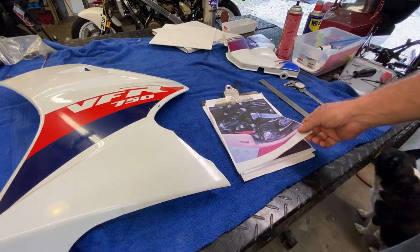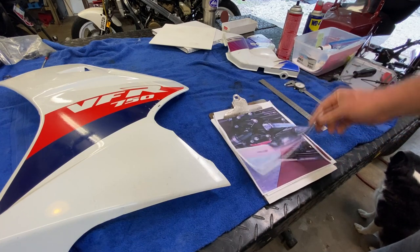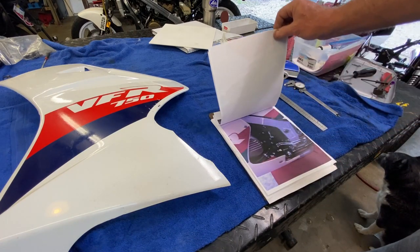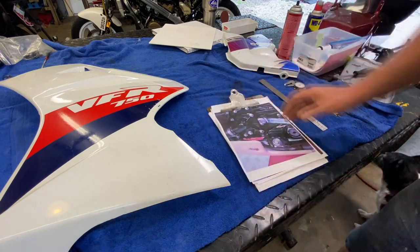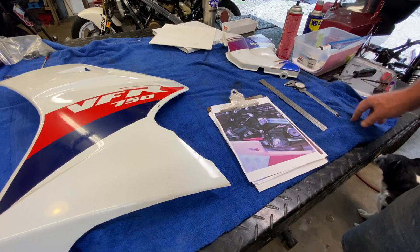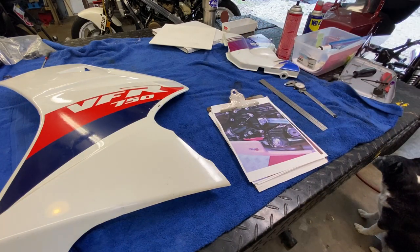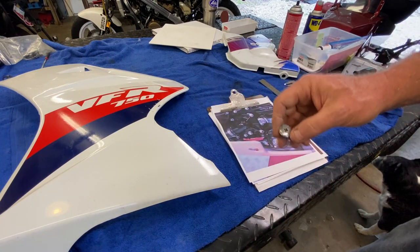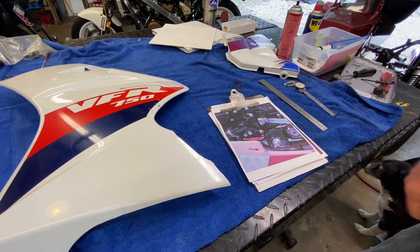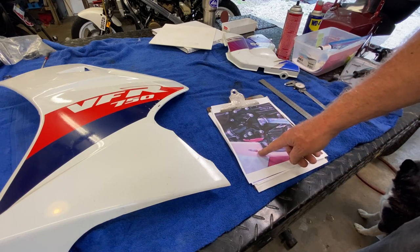I've got some photos I printed out — these are screen captures from a video of a gentleman with a super nice RC24, the same bike, same year, with some racing mods. He did a walk-around, I took screenshots and printed them out, and they're going to be the basis for measurements. What I mean is: we take a known reference on these drawings, sample that with a pair of calipers, measure it, and then extrapolate it over to the real item in real life.